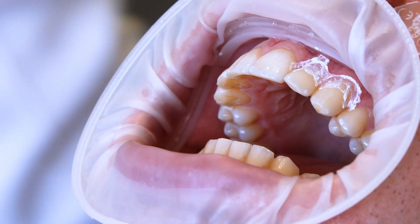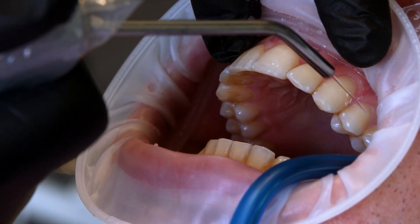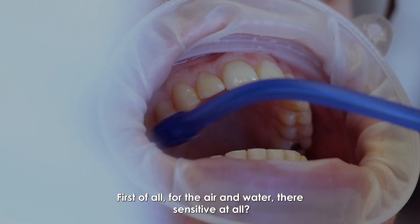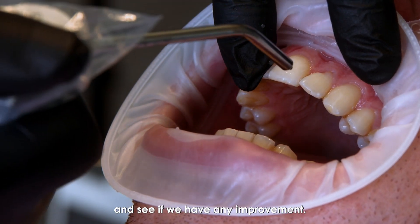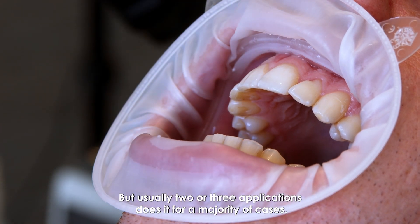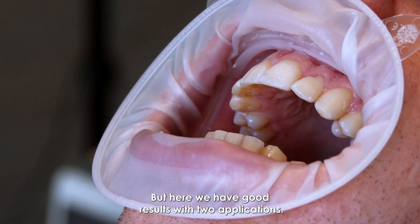Let's rinse that off. Was the air and water sensitive at all? No. Now let's try the same air blast as before. The patient reports no sensitivity on either the lateral or canine — much better than before. From there, we could always do a third application if needed, but usually two or three applications handles the majority of cases. If it doesn't resolve, I'd look for a different area or try going subgingival to find what's causing the symptoms. Here we have good results with two applications.